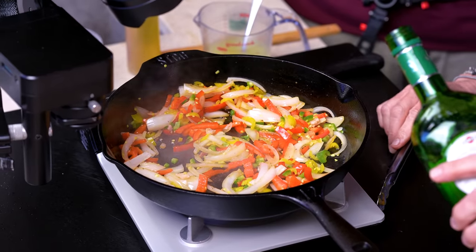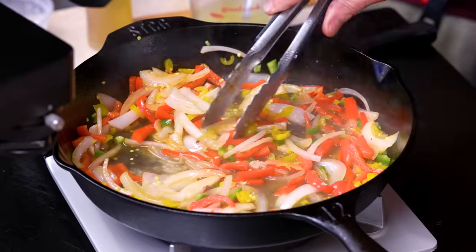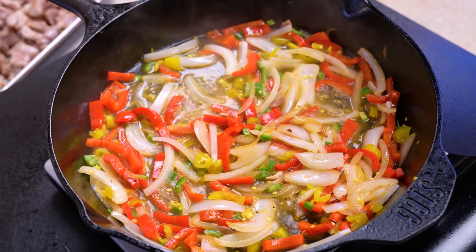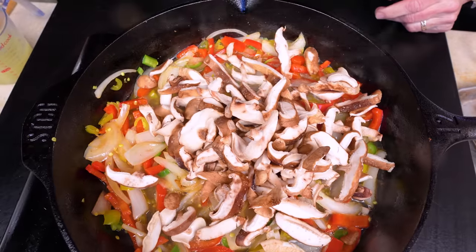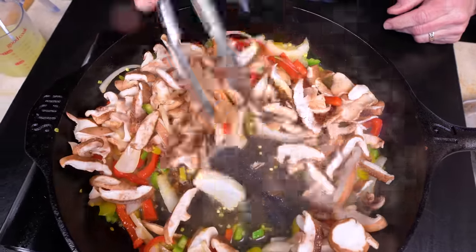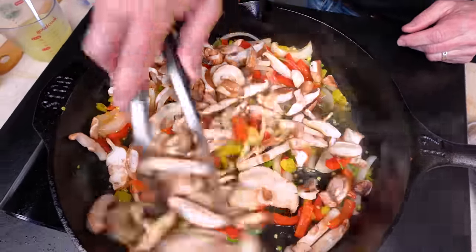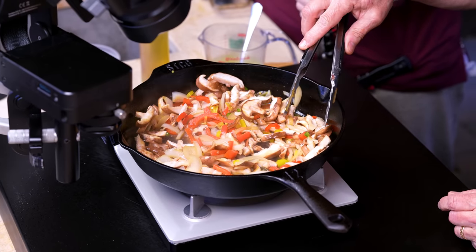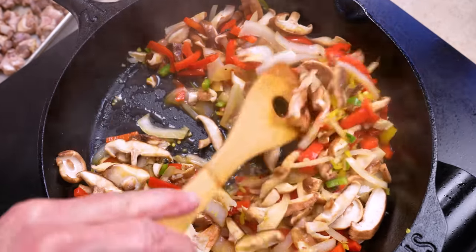We'll go with about a half a cup of white wine — or, you know me, I like vermouth. Let this simmer for a couple minutes so it's reduced by about half. This is also the perfect time to throw in about six or seven ounces of sliced mushrooms. Let them absorb a little bit of that vermouth — we've now made boozy mushrooms. Then in goes about a tablespoon of garlic. Give this a quick stir around.